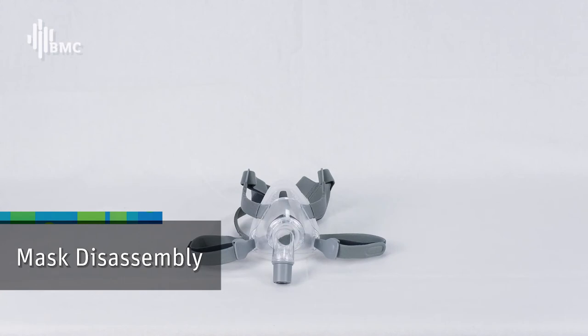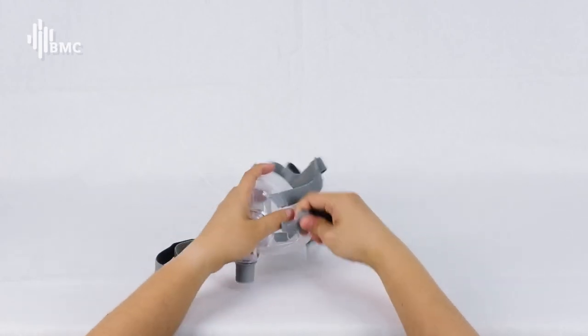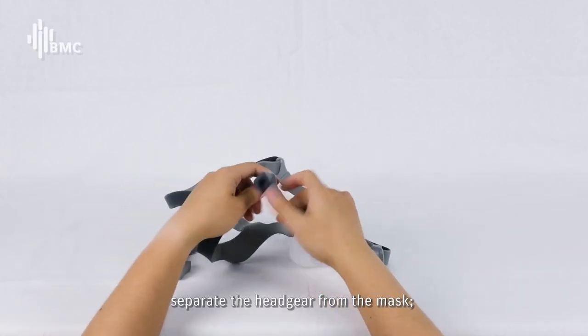Mask Disassembly: Tear the adhesive tips of the headgear. Separate the headgear from the mask.